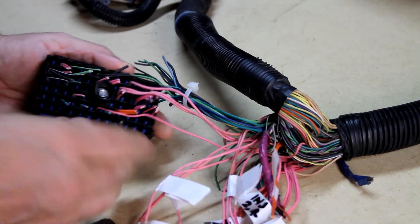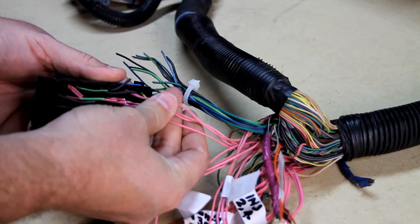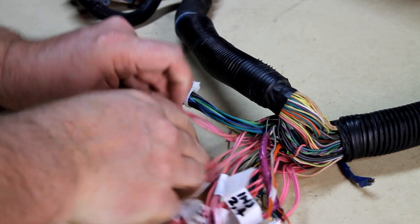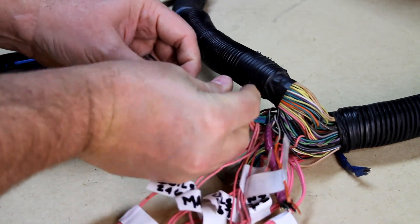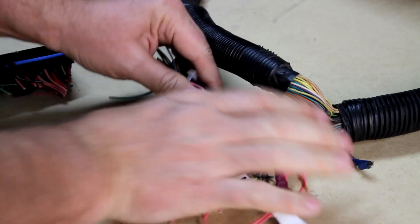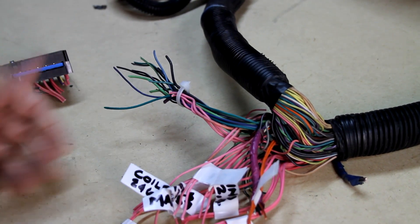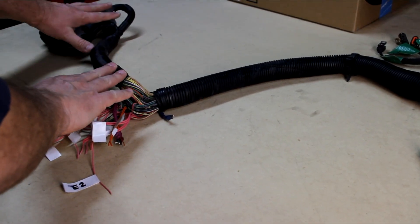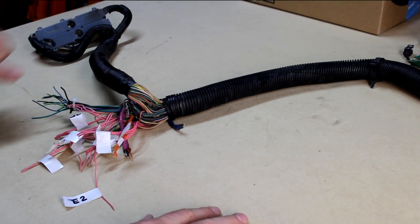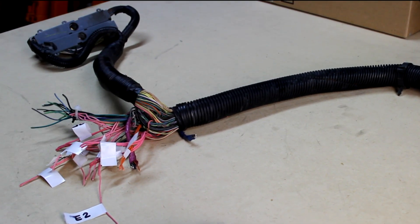Now I've got these remaining pink wires. These go to sensors that require power but those sensors will be disabled and removed, so I'm gonna cut these off — they basically belong to this deleted group. Next I'm gonna take off all this loom in this direction, all the way to at least the first joint. Then we're actually going to focus on the PCM connectors and start de-pinning all the wires we don't need and get those out of there.